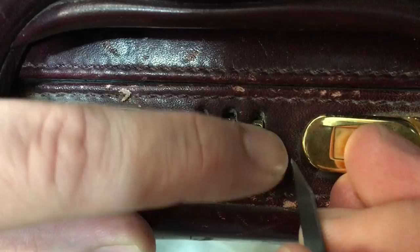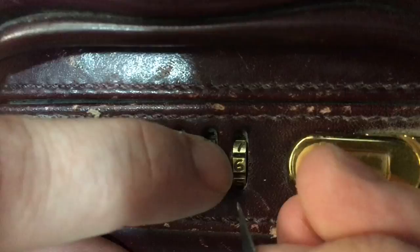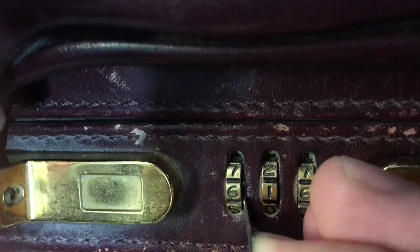There we go — that's the correct one, that one is six. Another one here, the notch is only on the right side. There we go, another one, and done. Thank you.